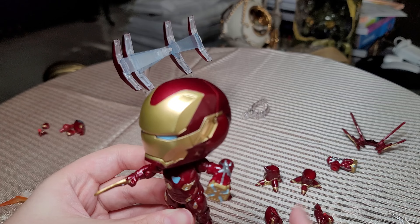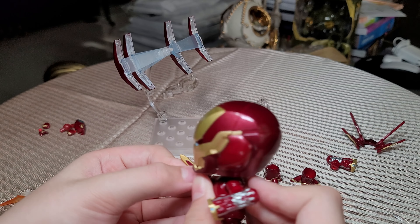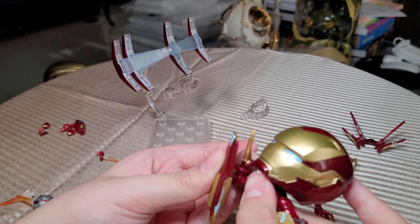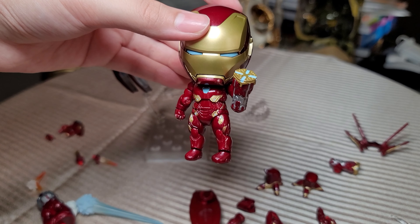He could stab you, hit you with this giant punching thing, and if you thought that was enough, you can have the stabber whatchamajigger combined with the shield. This looks very scary. So that's Iron Man's mountain of accessories covered.